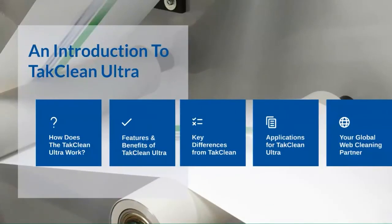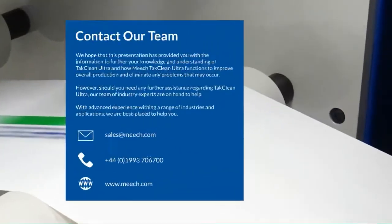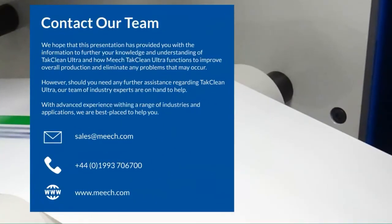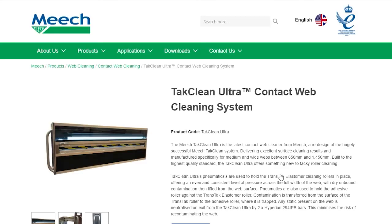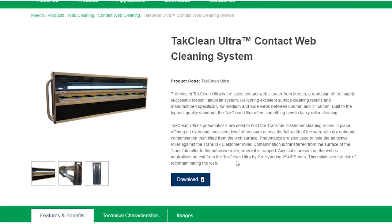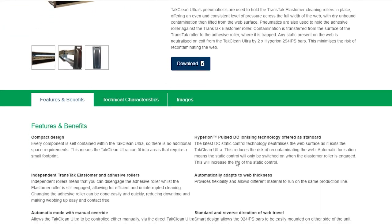Thanks for watching this video. We hope this has provided you with information to further your knowledge and understanding of our TACClean Ultra and how it can function to improve overall production and eliminate any problems that may occur. If you need any further assistance regarding the TACClean Ultra, our team of industry experts are on hand to help. Please visit our website at www.meech.com for further information and contact details.